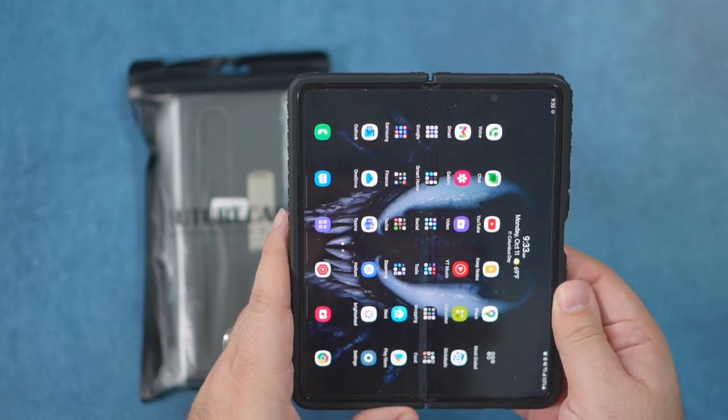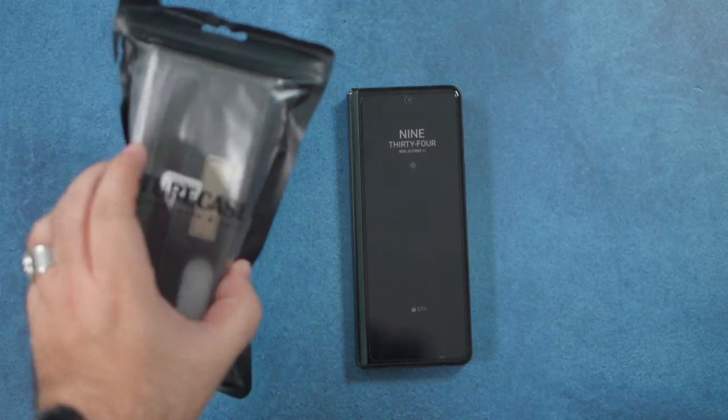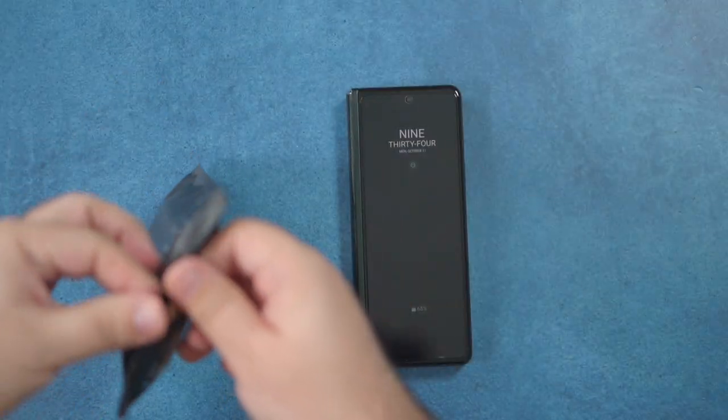Still have the Whitestone Dome glass built into it — the best upgrade I have made. Two weeks in, it still feels perfect and is great. Now let's go ahead and see how this new case fits.